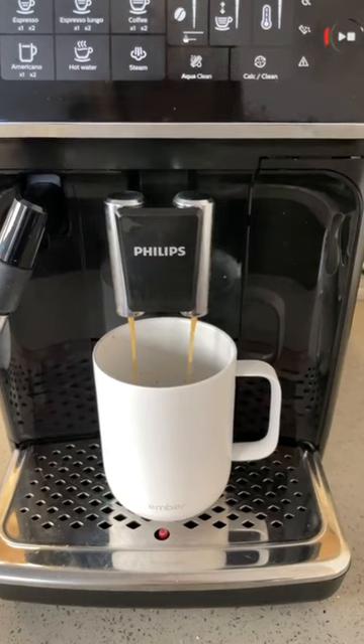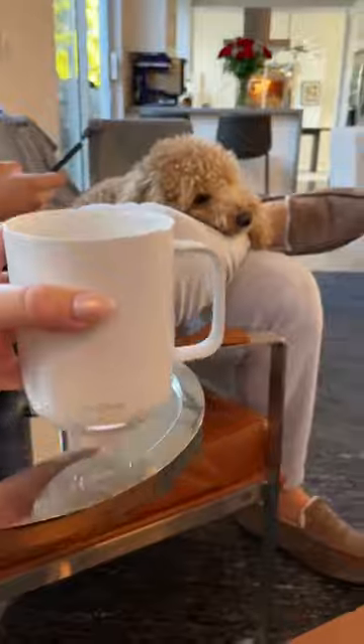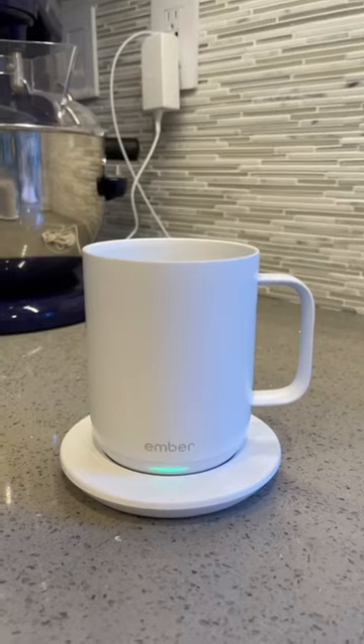When I got this thing I honestly wasn't sure it was going to be that great, but let me tell you, I use it every day and I love it. I can drink my coffee slowly and not have to worry about it getting cold and gross.